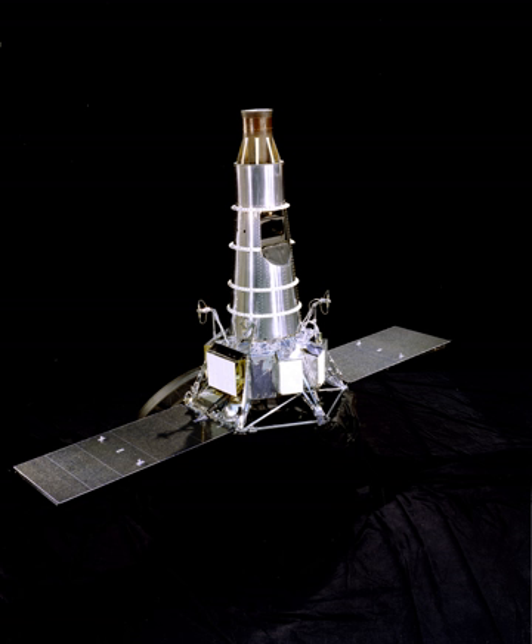Rangers 6, 7, 8, and 9 were called Block III versions of the Ranger spacecraft. The spacecraft consisted of a hexagonal aluminum frame base 1.5 meters across on which was mounted the propulsion and power units, topped by a truncated conical tower which held the TV cameras. Two solar panel wings, each 739 mm wide by 1,537 mm long, extended from opposite edges of the base with a full span of 4.6 meters, and a pointable high-gain dish antenna was hinge-mounted at one of the corners of the base away from the solar panels.